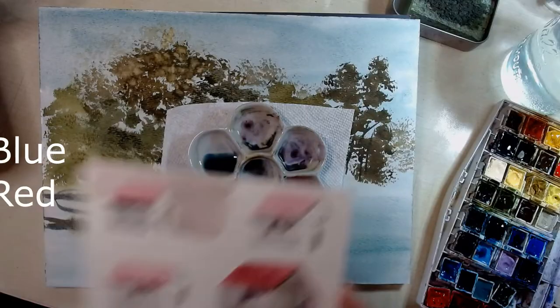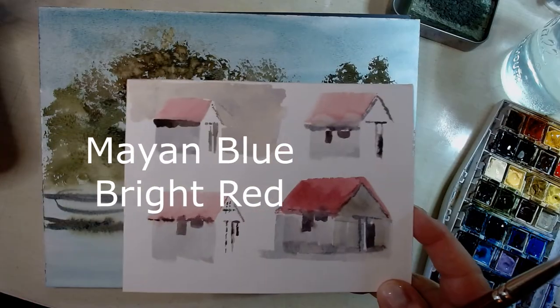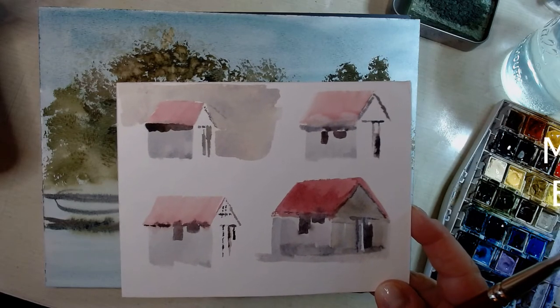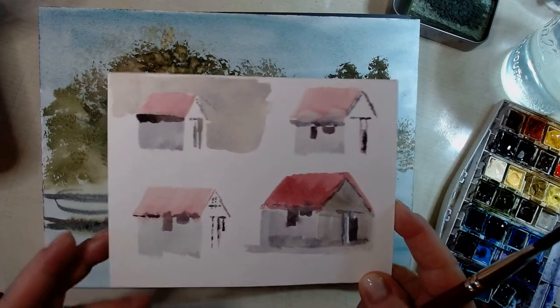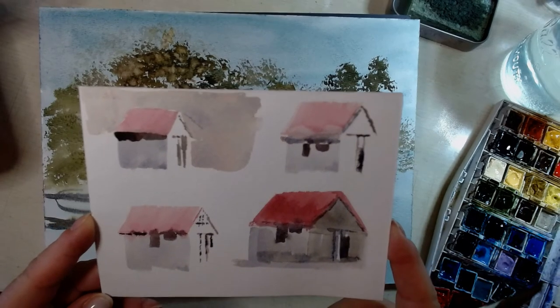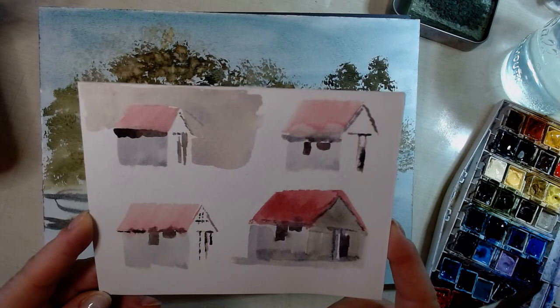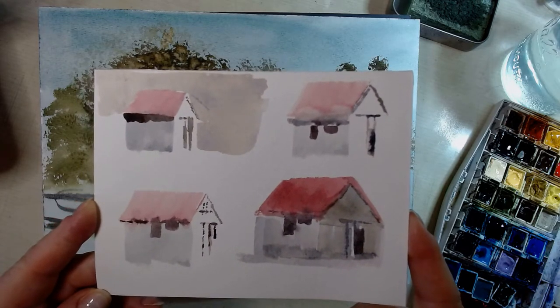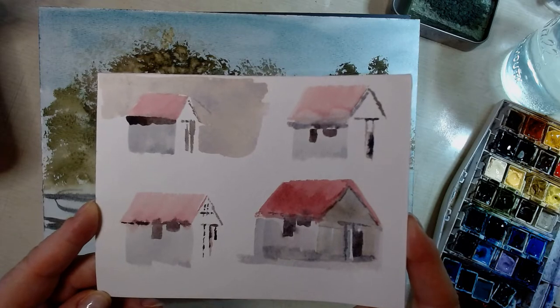I'm going to flip over to my work surface and get started. The first thing I did was I used those colors and did a couple of little thumbnail sketches of the house, just to see how the colors and the shadow colors would work together, and to get familiar with the shape of the house and where I wanted to place the windows. It's also a good way to warm up before you start diving right into your painting.